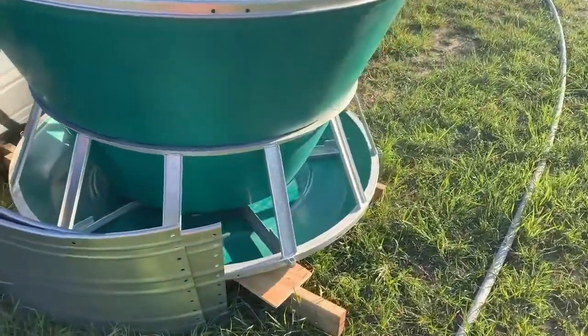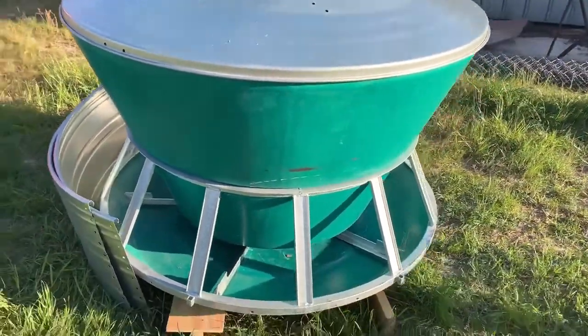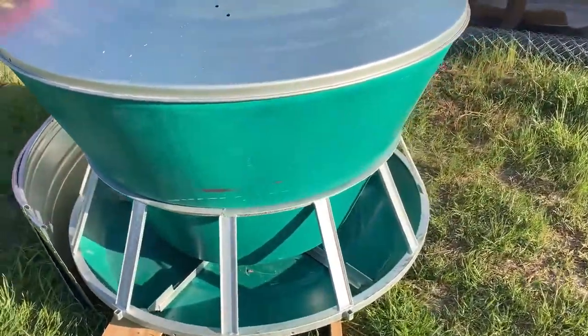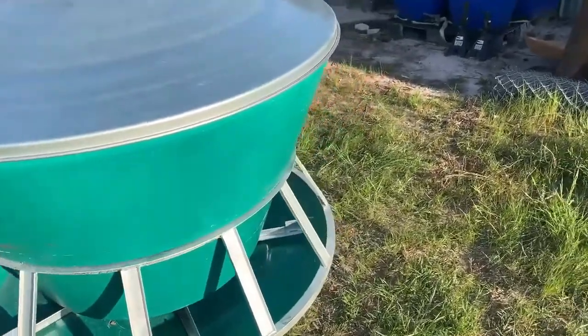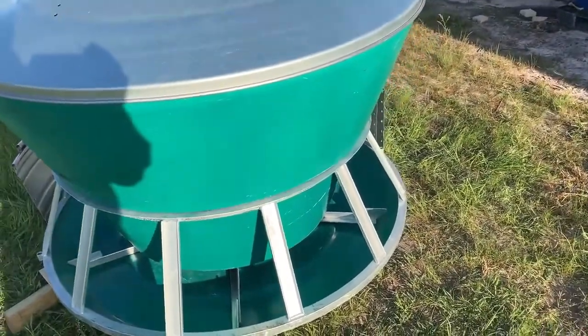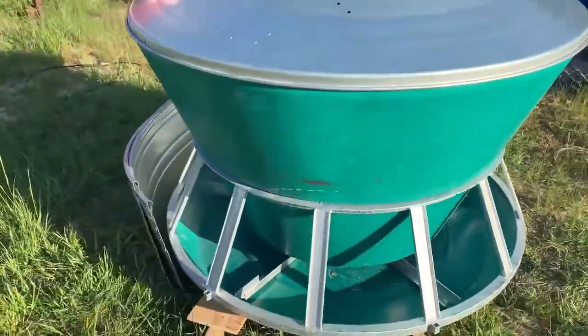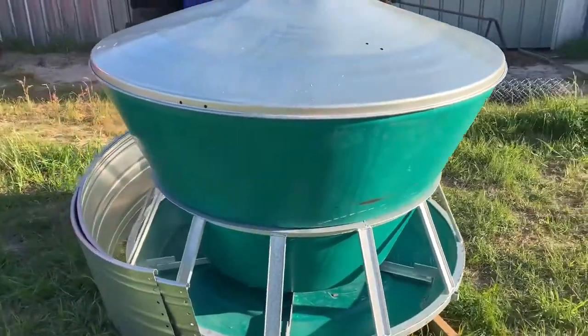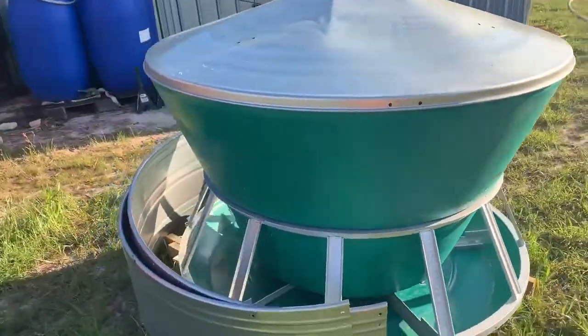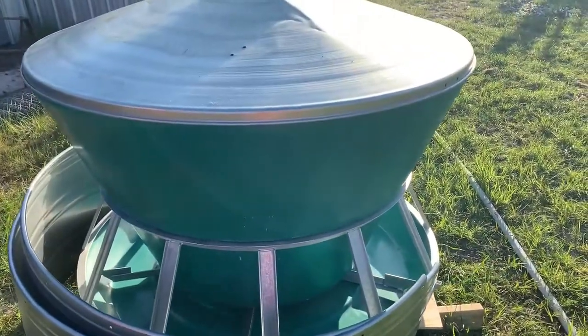This is a paddle-style pig feeder versus the gravity style. As much as I like my little homemade pig feeders — and I'll continue to use those for my sow pen and my piglets and their weaning pen — I have three different ones to fill up. The t-post straps got to be just a little more time consuming than I want.